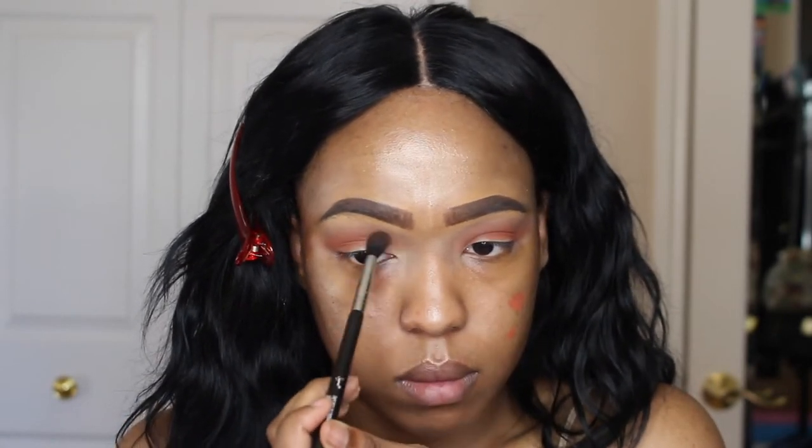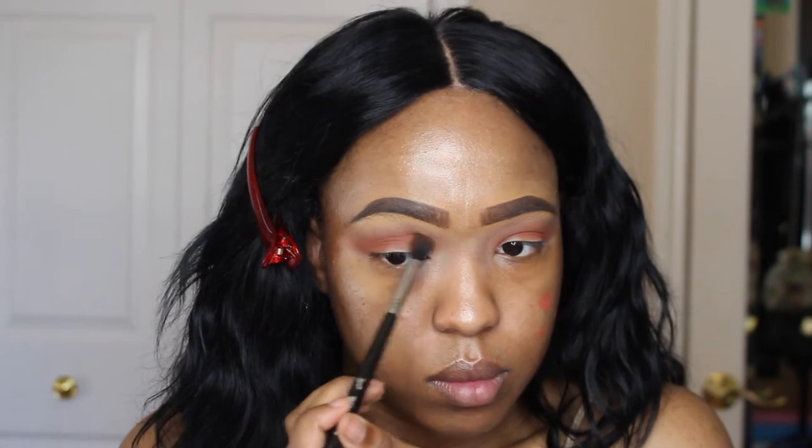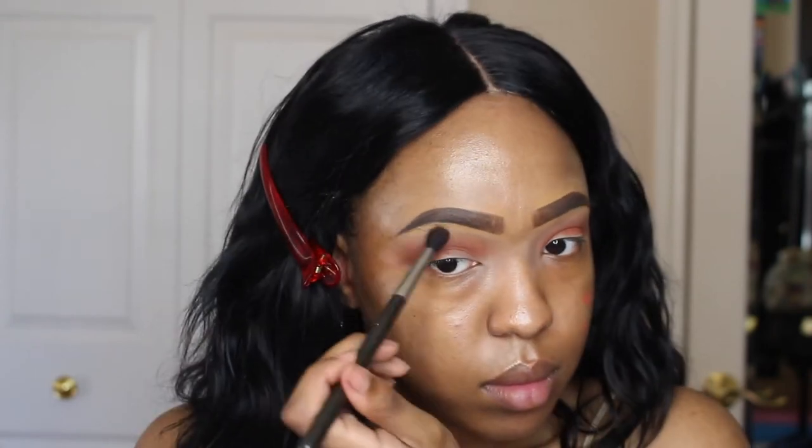And I'm going a little bit higher in that crease, because like I said, I want everything to be blown out. And I'm taking my MAC 224 and blending out any harsh lines.